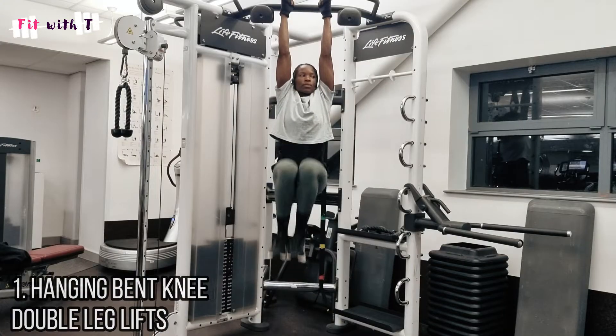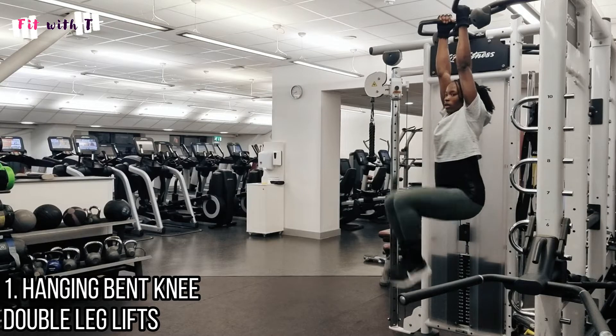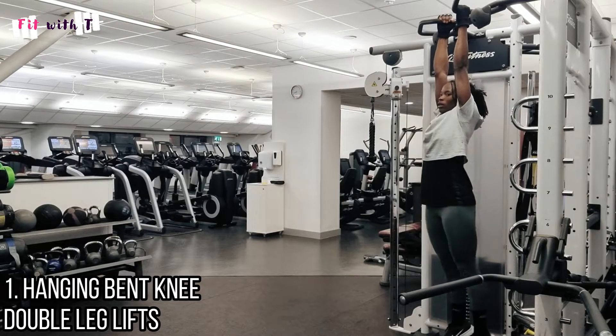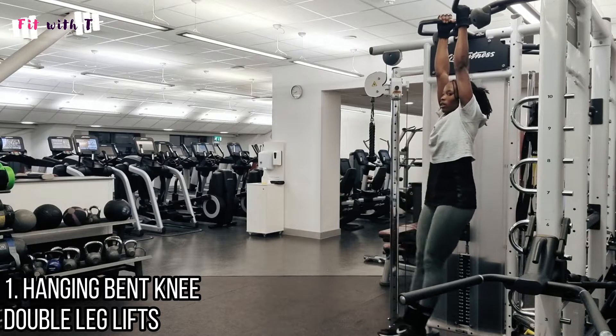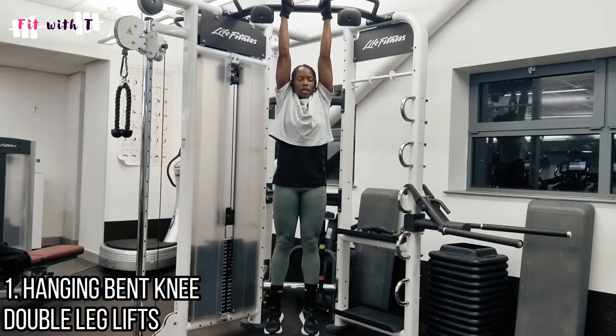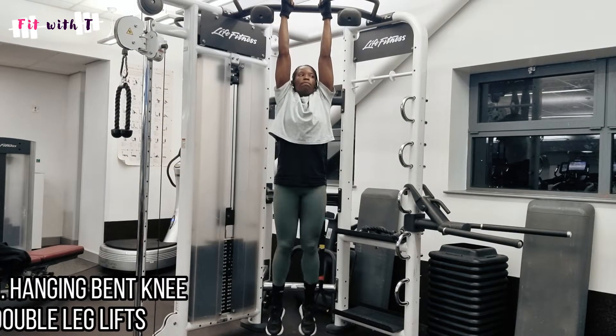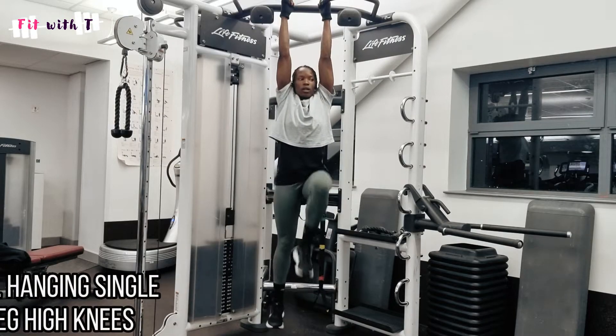The first exercise is lifting up both knees together — bringing both knees up at the same time into a 90-degree angle and back down again. You want to make sure you control your body and don't swing to get your knees up. Keep yourself still as you do it — this is a really great core exercise.